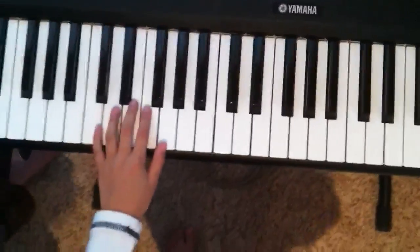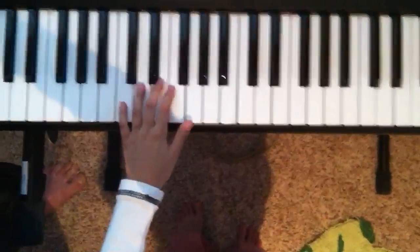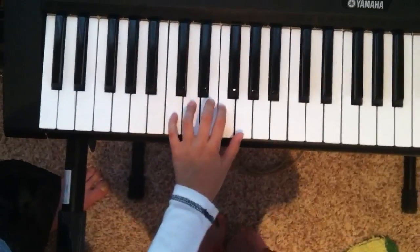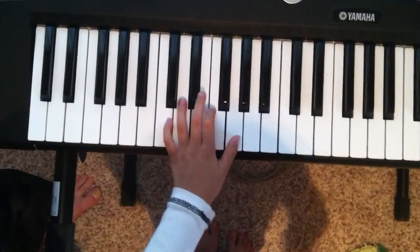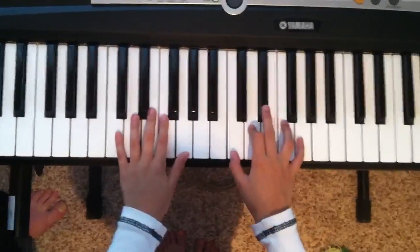Now that is the right hand. Now we're going to go to the left hand. The left hand, you just got to play the first note — well, not exactly the first note, but this is what I was doing.